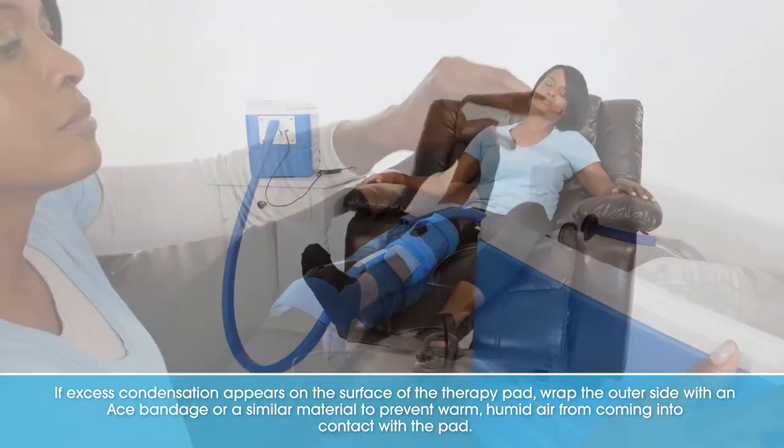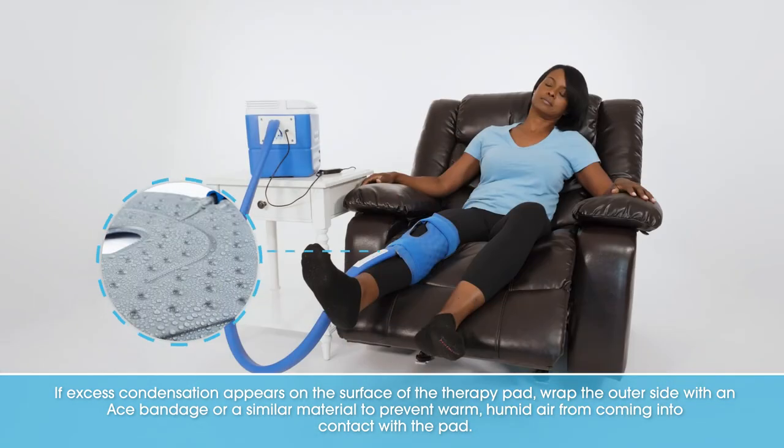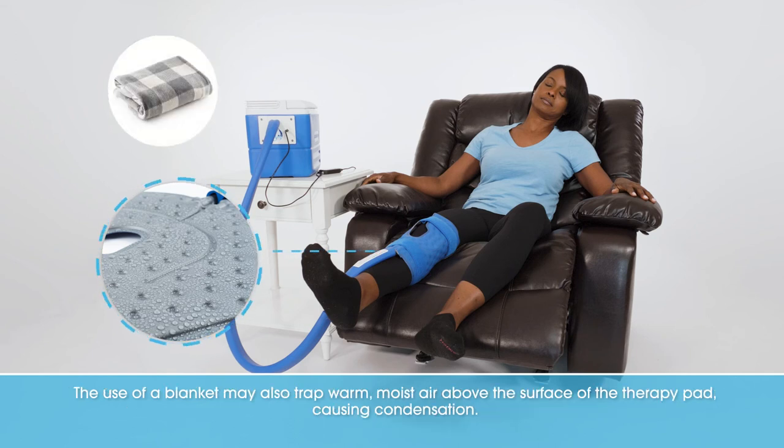If excess condensation appears on the surface of the therapy pad, wrap the outer side with an ACE bandage or a similar material to prevent warm, humid air from coming into contact with the pad. The use of a blanket may also trap warm, moist air above the surface of the therapy pad, causing condensation.